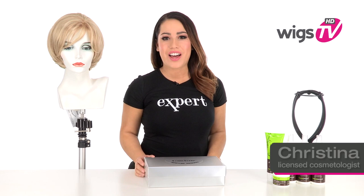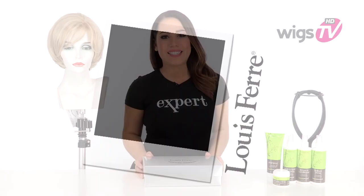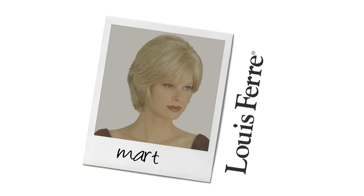Volume and a wispy bang make Martha by Louis Ferret a classic and flattering look. It's also 100% hand tied, which makes it comfortable and natural. I'll be showing it to you out of the box so you can see the haircut and cap.